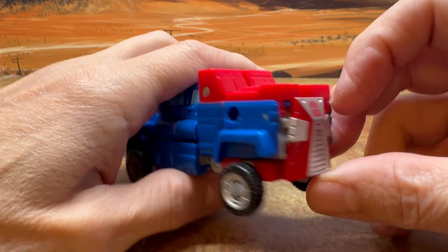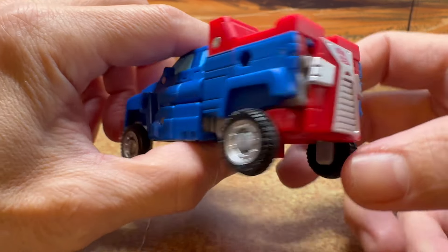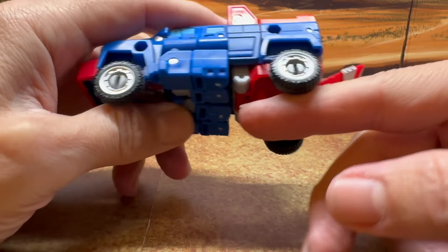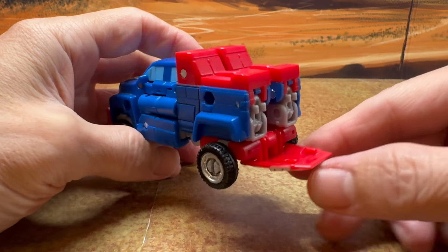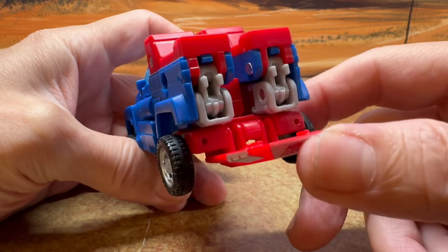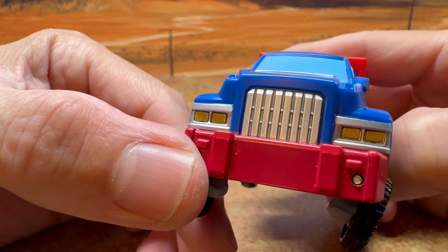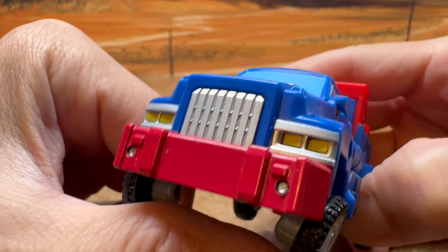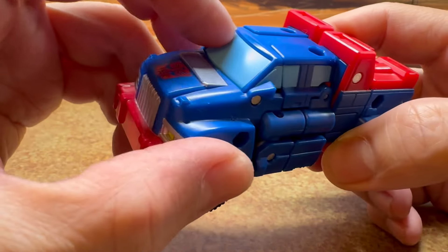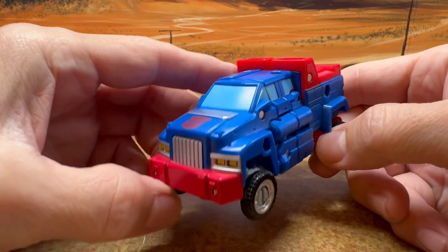A lot of people have complaints about this — it looks really weird. You have an Autobot symbol there that's upside down. What they should have done is probably use the ball joint here so you can rotate and tuck this under. But then you're going to get some people complaining about the back looking like that. Actually I don't mind the back looking like this — I think this looks better, in my opinion. But other than that, it's really nice. You get nicely painted headlights with the yellow, all this nicely sculpted grill, the Autobot symbol, the blue painted windows and all the extra details. It's a really nice looking figure.